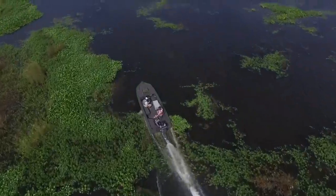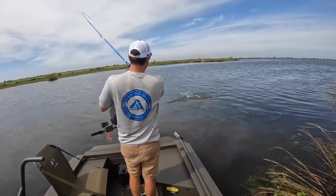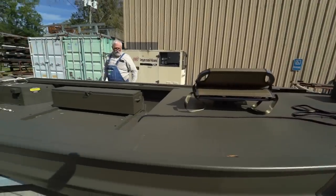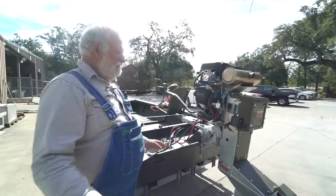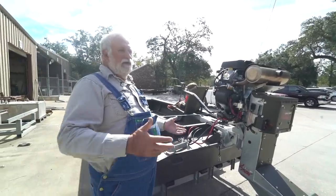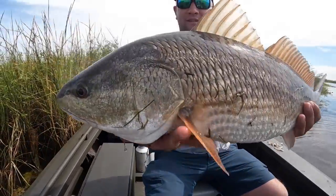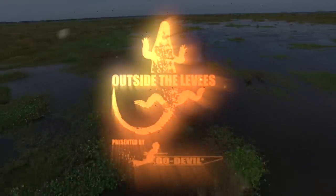Welcome to my channel, Outside the Levees — where the levees end, the fun begins. I'm Jared Serenade, and today I'm picking up my brand new Go Devil Boat and Motor. I got a chance to talk with the owner, Warren Coco, to hear what's unique about this boat and motor. Then I hit up the marsh to chase some redfish and cook them up on the grill. Now let's get it started.